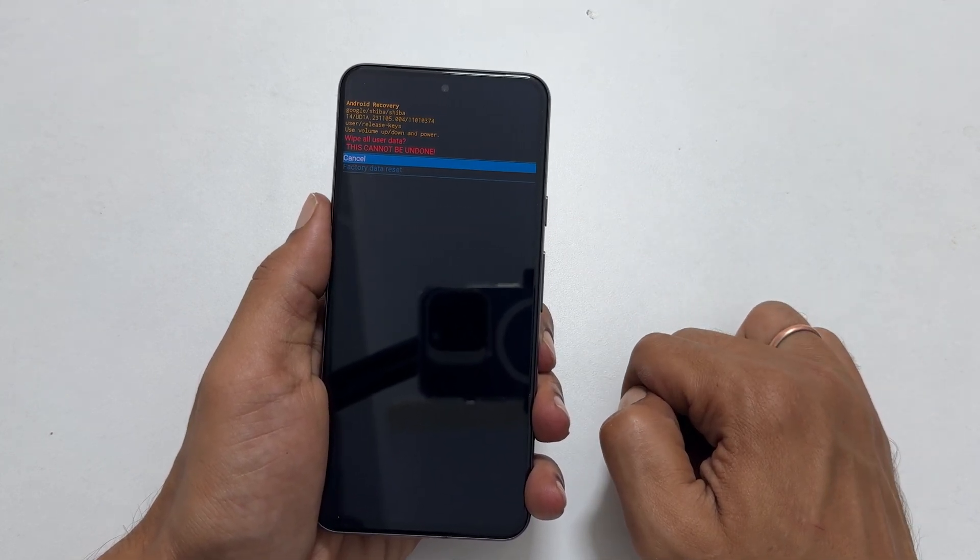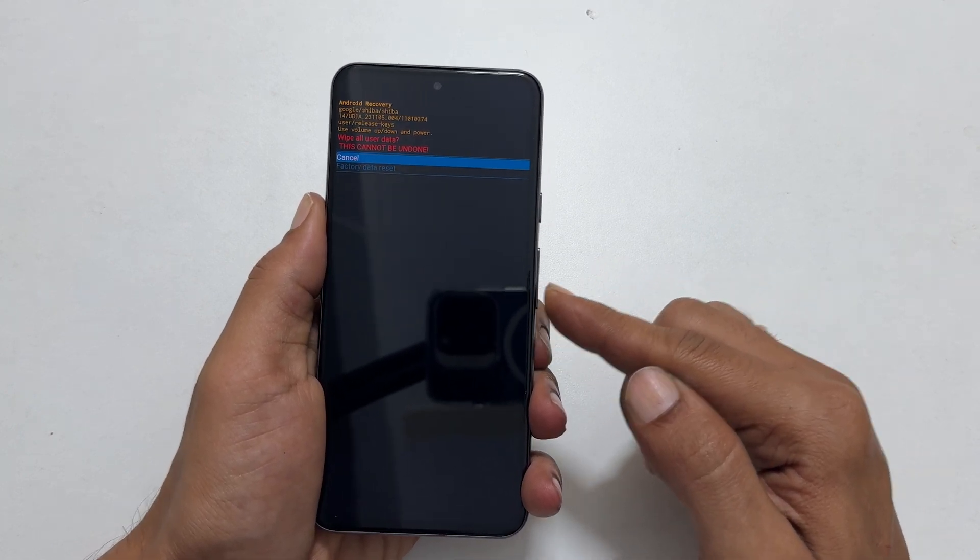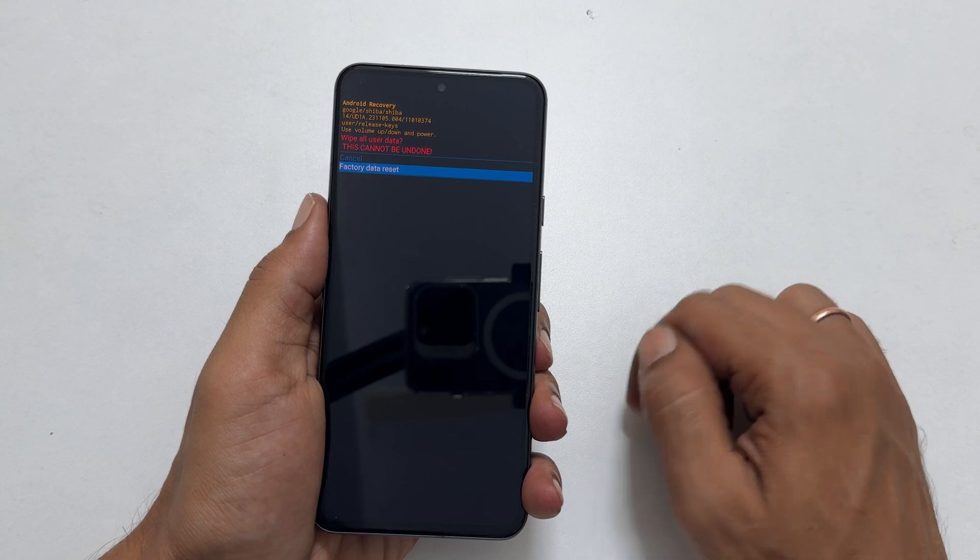It is asking for your confirmation once again, as this will remove all the data from your phone. Using the volume button, select data reset and confirm it with the power key.